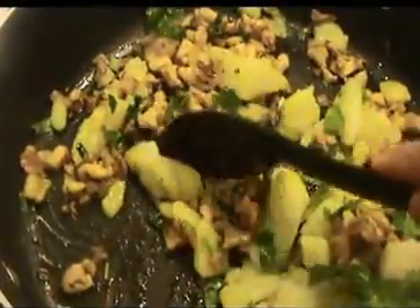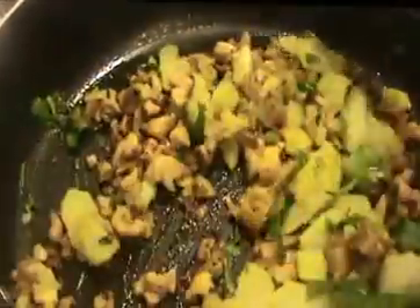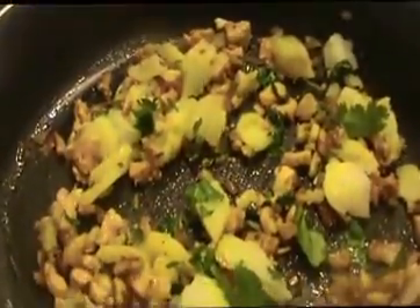After cooling, we will make balls and dip them into the all-purpose flour water, then roll in breadcrumbs before deep frying. Now I'm going to turn off the flame and leave the mixture for 5 minutes.